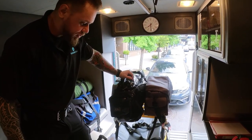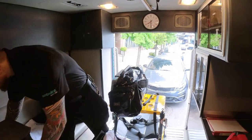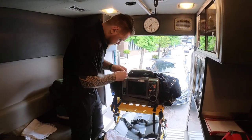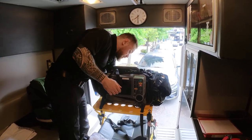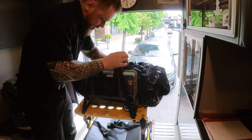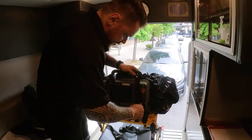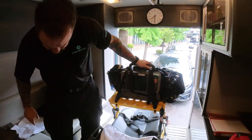I'll take the stretcher out so you can see the full assembly. I'm running the strap under the handle — not over it — to make sure everything is secure. I always double-check that we've cinched everything down. Now everything looks good. I'm taking the stretcher out to show you how the full assembly is housed.